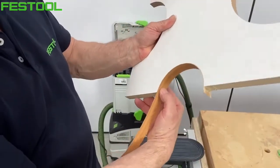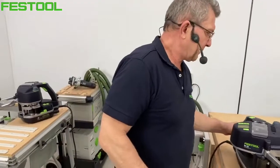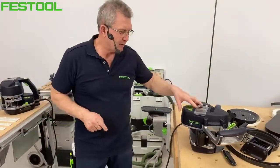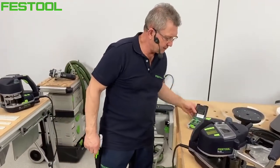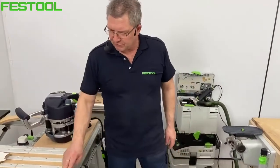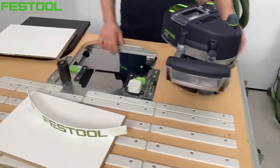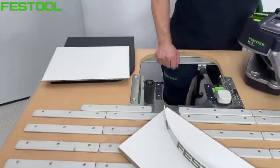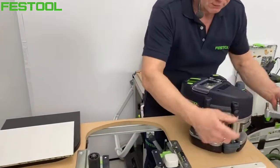Tą dodatkową rolką solidnie dociskamy promień wewnętrzny. Czasami dobrze jest we dwóch pracować – jeden klei, drugi dociska newralgiczne miejsca. Teraz kolej na zastosowania stacjonarne – system stołu MFT. Wystarczy przezbrojenie płyty na płytę do oklejniarki i zamontowanie adaptera. Jeżeli chcemy oklejać skosy lub krótkie serie elementów, w stoliku będzie zdecydowanie lepiej.